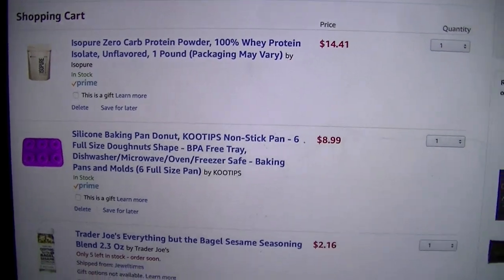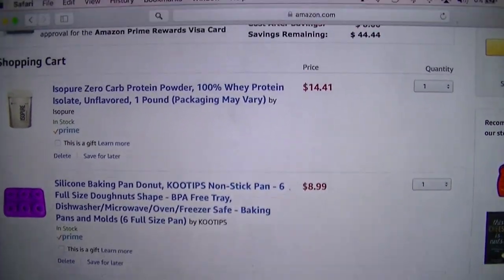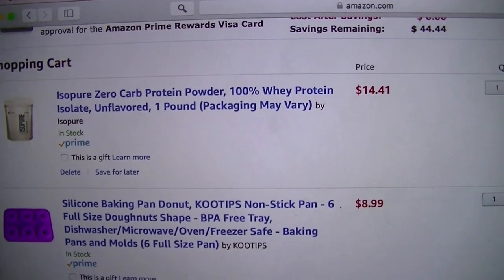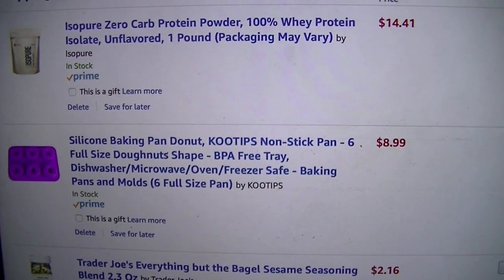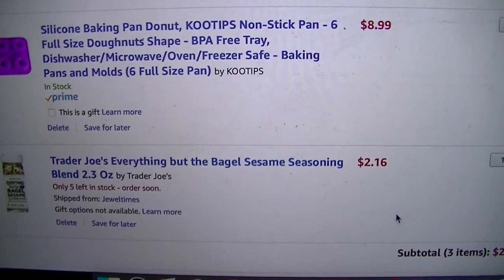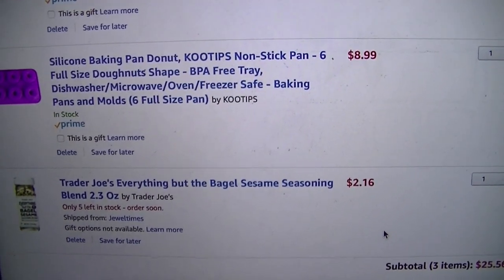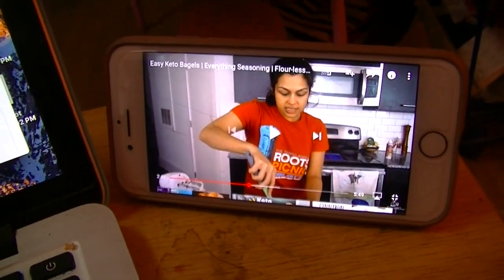I'm on Amazon again, getting things to make low-carb everything bagels. I'm getting this IsoPure Zero Carb Protein Powder, unflavored, for $14.41, a silicone baking pan for donuts — I'm going to put dough in there — and then Trader Joe's Everything But the Bagel sesame seasoning for $2.16. I'm watching Keto Connect to see how to make them.